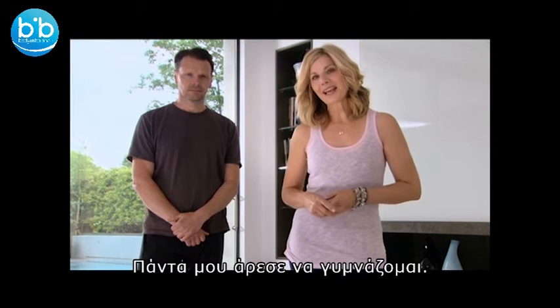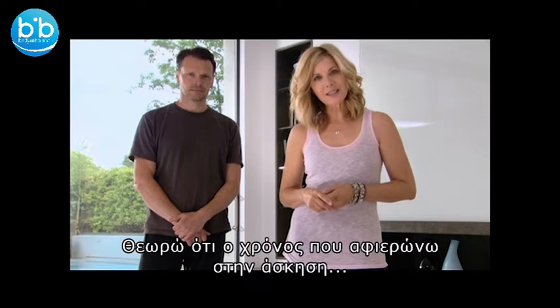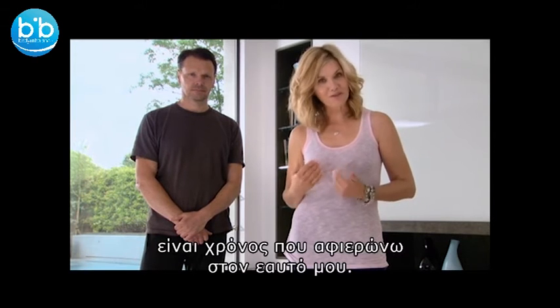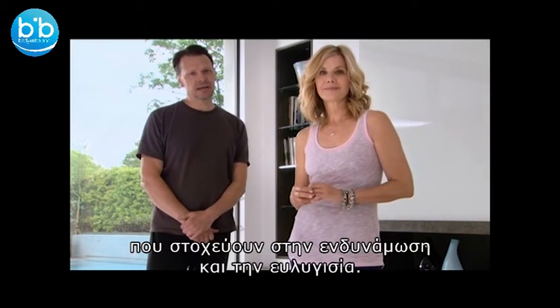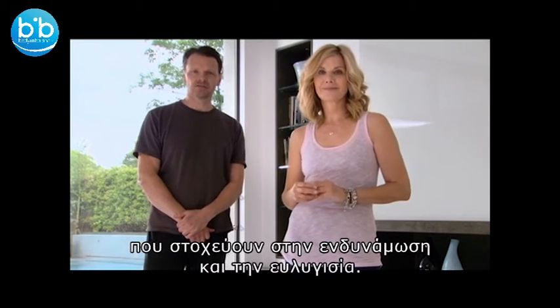Now I've always enjoyed being active. When I exercise I see it as time that I put aside just for me. In this section we will be doing three rounds of a flowing yoga sequence that is designed to work with key areas of the body for flexibility and strength.